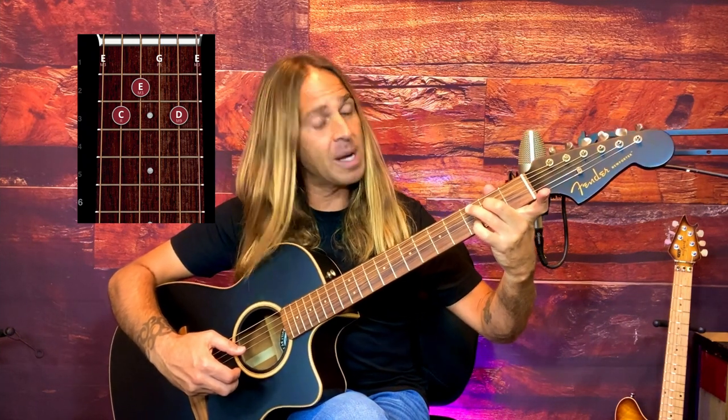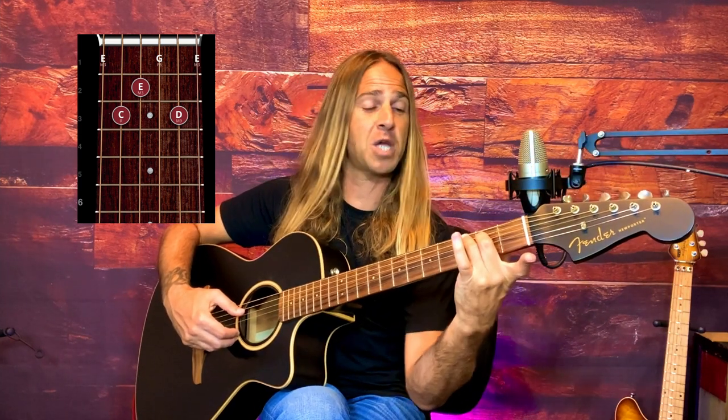The next chord is called the C add nine. I'm still keeping my C shape but planting my pinky on the B string third fret — so I've kept my original C shape, dropped my pointer, and added my pinky on the third fret of the B. Do the same right hand pattern. Then return back to C. So your first line of Dust in the Wind goes: C, C major seven, C add nine, back to C.